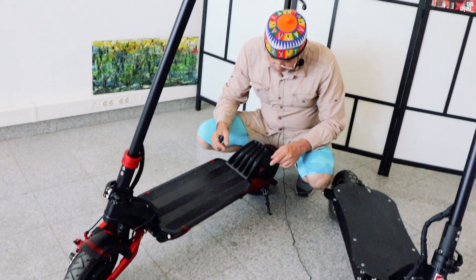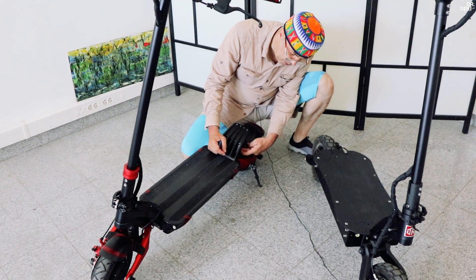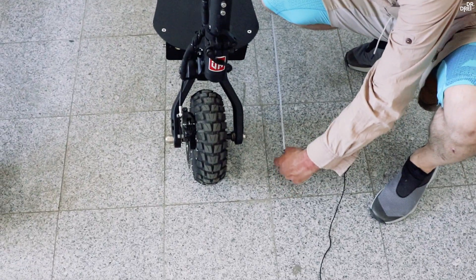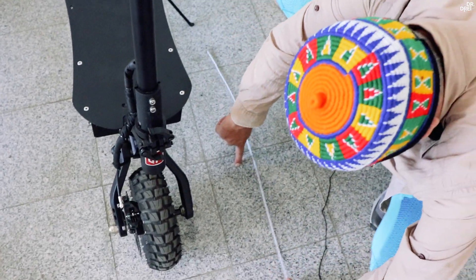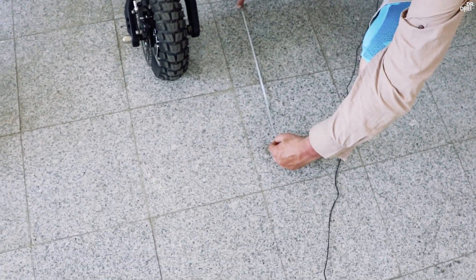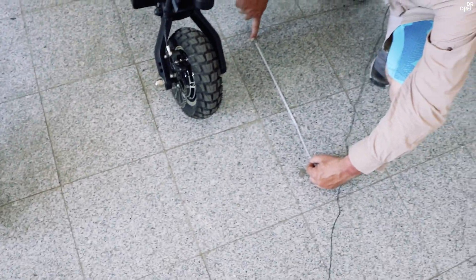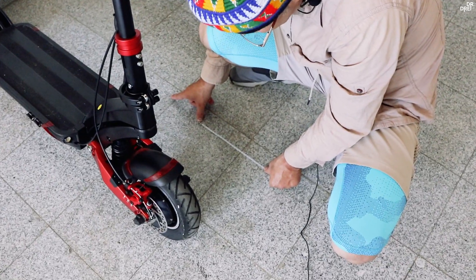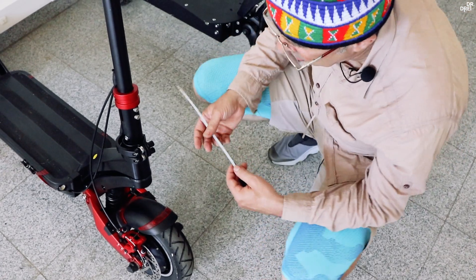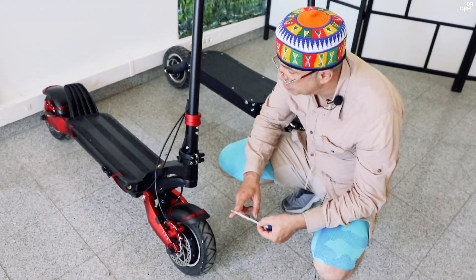Ca lungime totală, pentru că brațele la 10X sunt mult mai lungi pentru a avea loc suspensia, 10X măsoară 1m27, iar DM10 măsoară 1m17. Deci 10X este mai lungă cu fix 10 cm.